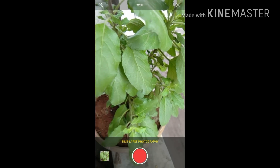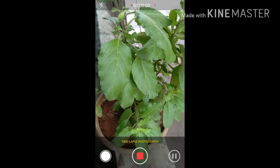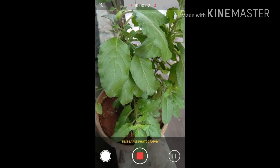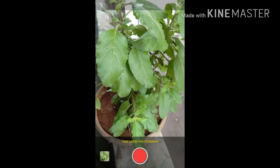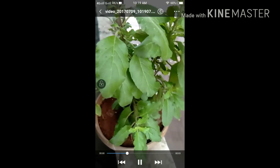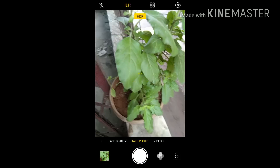Now we will go to time lapse. I will click shots of my Tulsi plant. Four seconds of frames are captured into one second, meaning the video you see will be at 4x speed, as you can see now.